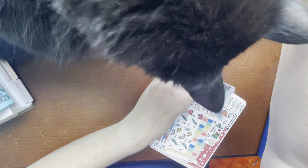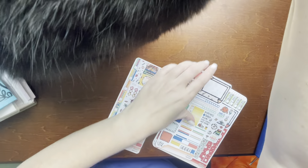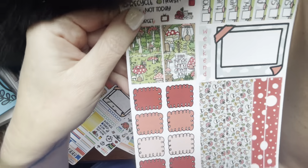Weeks kit — I did order these. Another one of these, 'home is the comfiest place to be,' but I got the full kit. And then here's the other part of the mushroom kit.